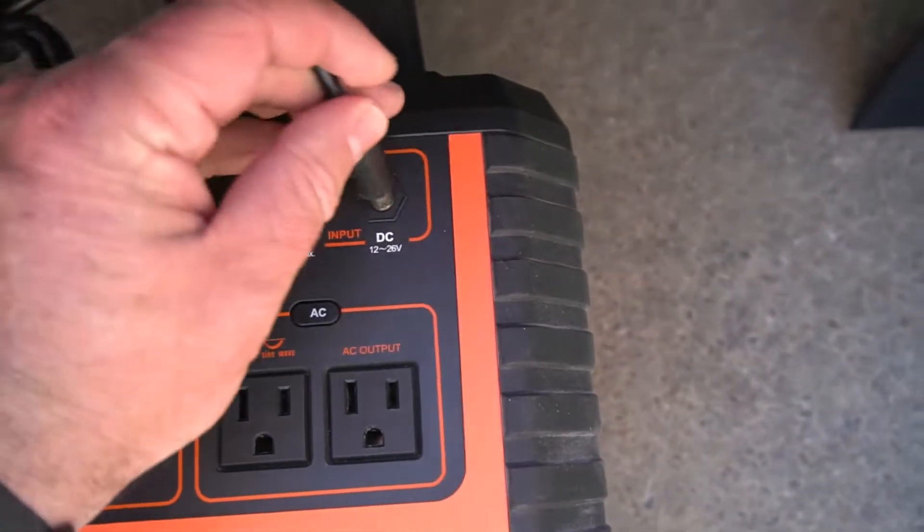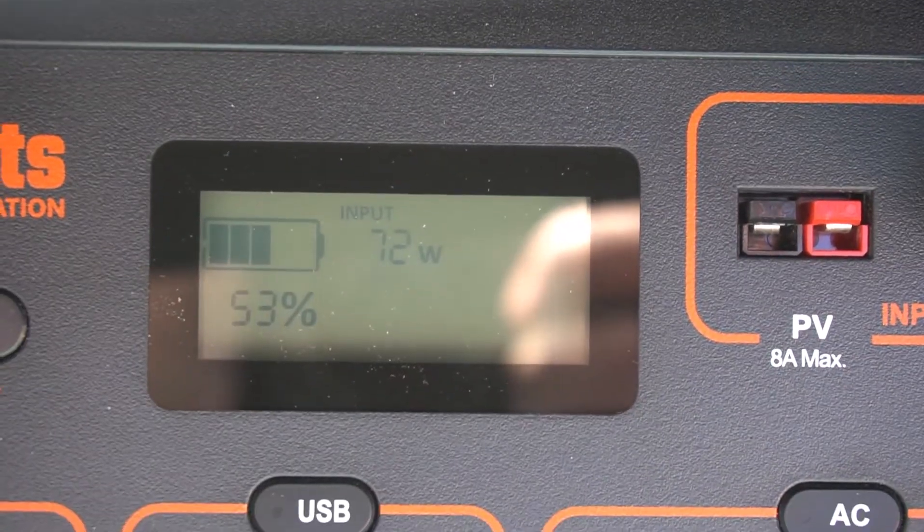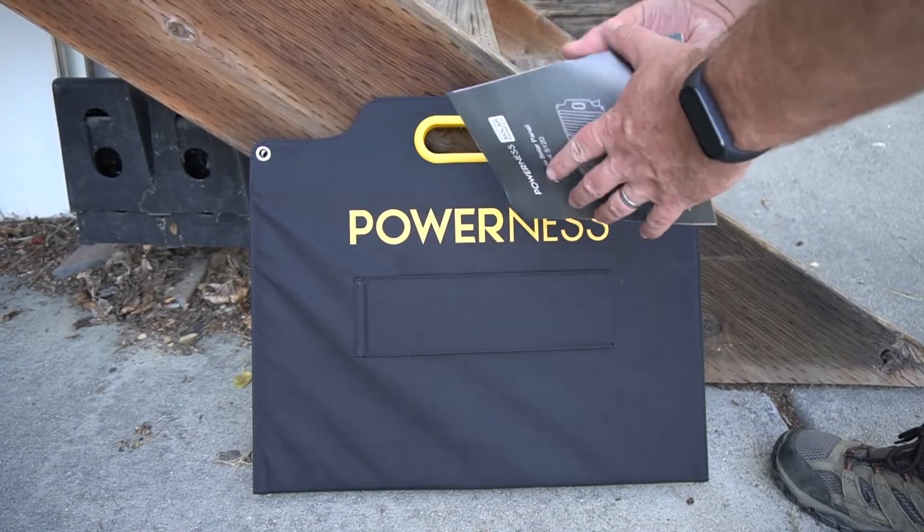Here I am plugging it into my EBL portable power station. You can see it's getting 72 watts of power — that's kind of at the end of the day, so that's actually pretty good.